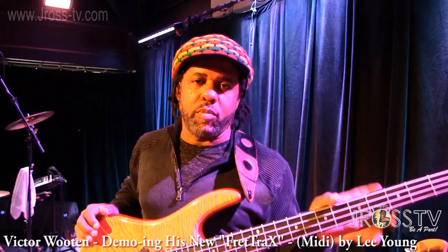Hello everyone, this is Victor Wooten in support and love for J. Ross TV. What's up y'all, this is J. Ross, hanging out with my dude, the big dog, Victor Wooten. Bass player extraordinaire.